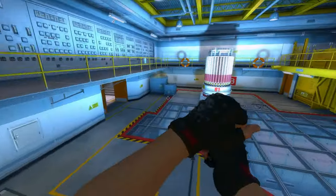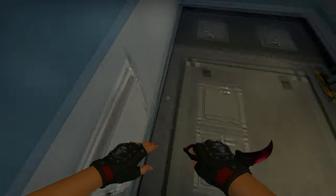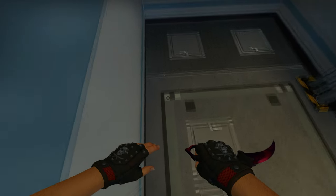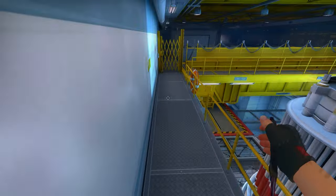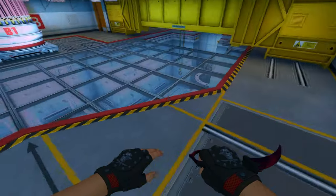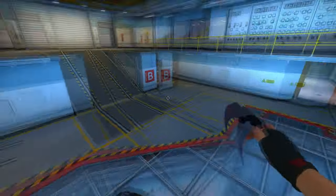Some of these surfs require a crouch and some of them do not, and it makes very little sense which ones do and which ones don't — it's not very consistent, so keep an eye out for that. One of the best examples is right here: this surf used to be a stamina hop on 64 tick and requires a crouch, while this other one used to be a stamina hop on 64 tick and does not require a crouch.